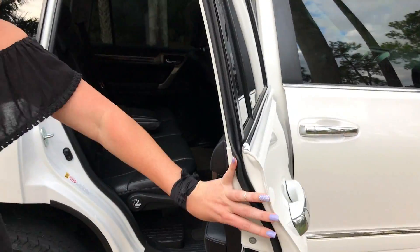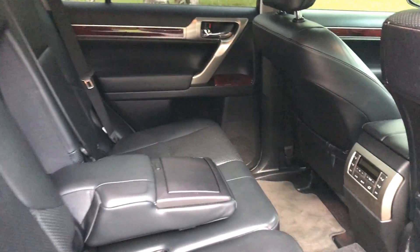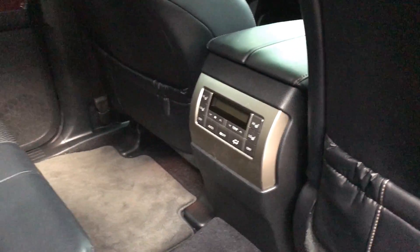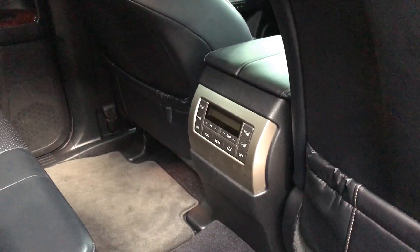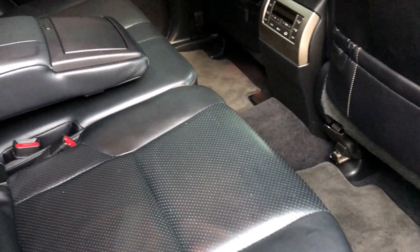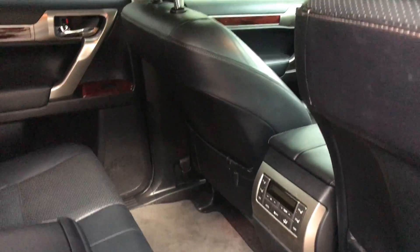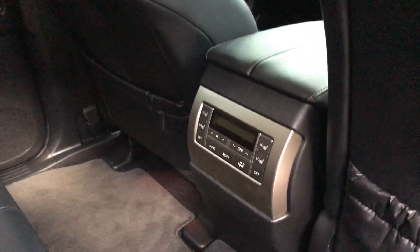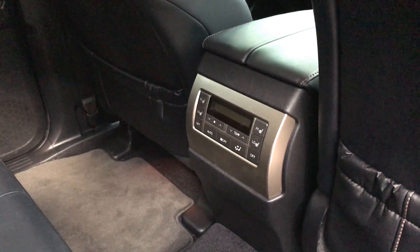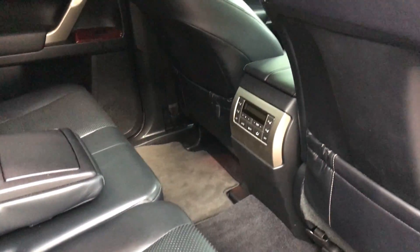I'm going to start here on the back. We do have the black on black interior. I do believe that this car tends to be more of a family vehicle, so having the black on the floorboards is a huge improvement and important factor because all the kids jump in from their practices and their feet are dirty. Also you have the back seat here — all the passengers can actually have their own air conditioning options as well.